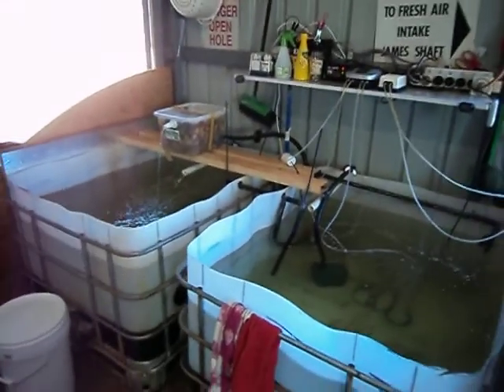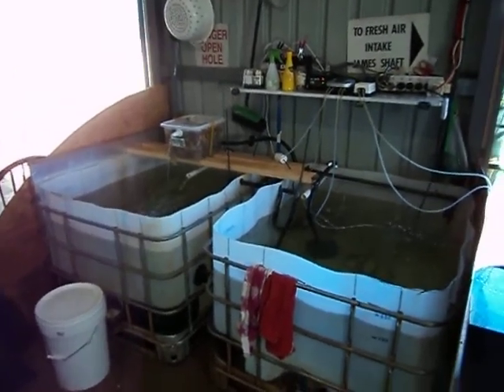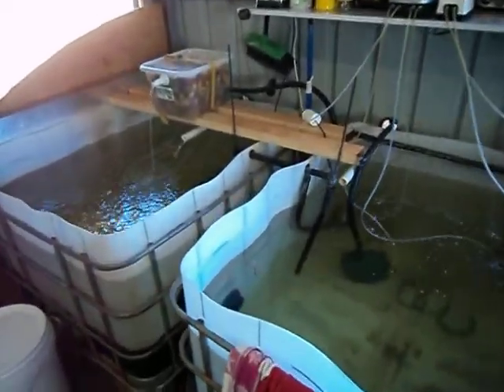Here we are, here's our aquaponics system. It's built out of two IBCs and runs with about 1100 litres, and we've got it stocked with Barramundi at the moment.